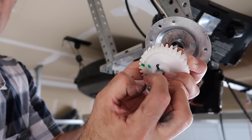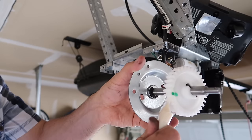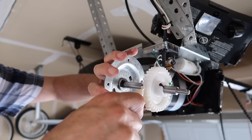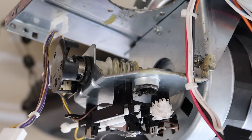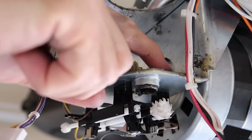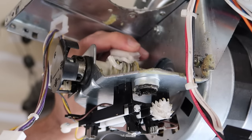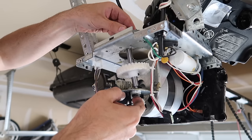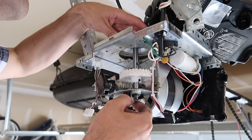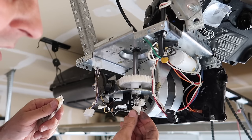Now we've got to remove this clip here and gear. We're going to put a lot of grease on this — you don't want to be stingy. We're also going to put grease down in this bushing, this lower bushing there. Make sure you get a good chunk in that one. And on this worm gear as well. Drop it in.